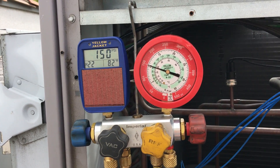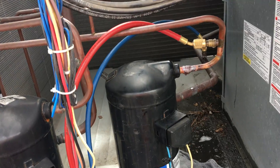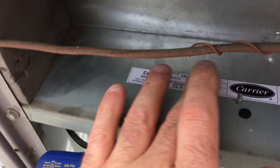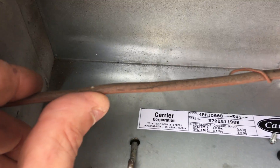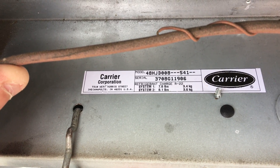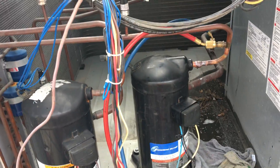So she'd be evacuation time. Right here we got a nice little sticker — system one. Let me get the wire out of the way. We got 7.6 pounds — we're gonna weigh in our charge.